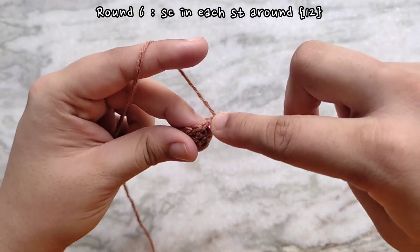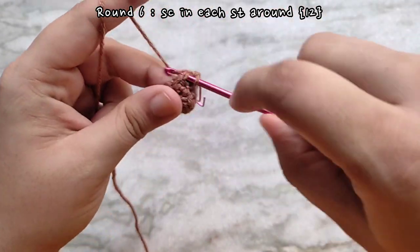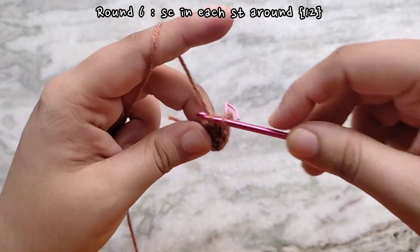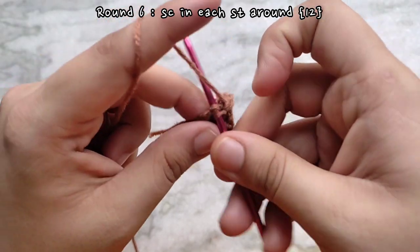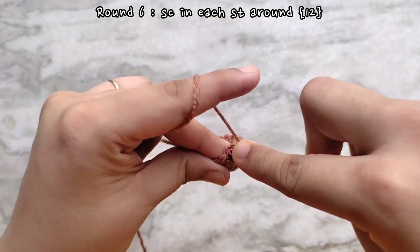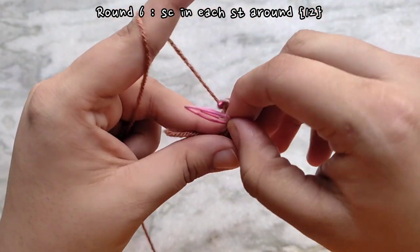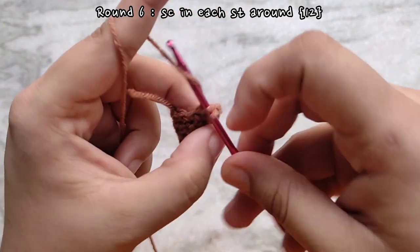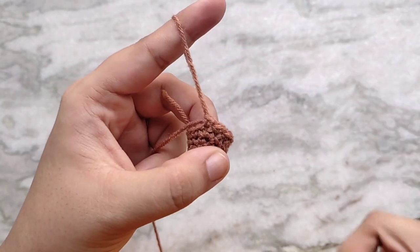Round six is going to be a repetition of rounds two and four, in which we are going to be placing one single crochet into each stitch all the way around. By now you should be getting a sense of how the pattern is working — after every increase round we are making a constant round, which gives us the conical shape instead of a rounded shape. At the end of round six you will have the same stitch count as round five, which is 12. Don't forget to replace your stitch marker.